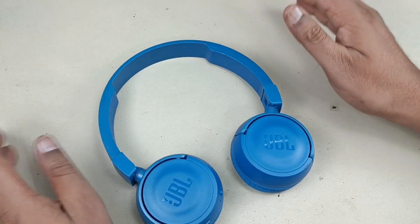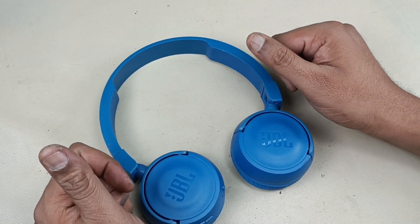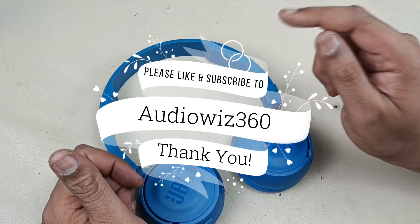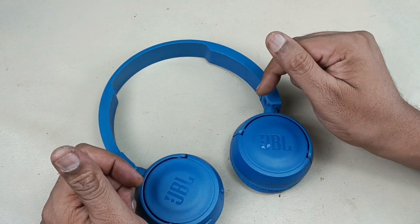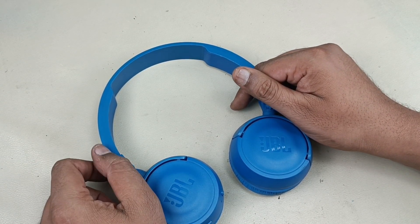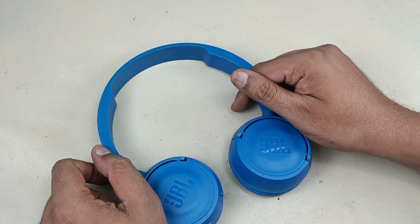The headphone is fixed and has been assembled. Thanks for watching the video. If you like the video please do like, share, and subscribe to Audiovis 360, and hit that notification bell icon. Write a comment in the comment section below — if you subscribe it will motivate me to make more videos like this. Thanks for watching, bye.